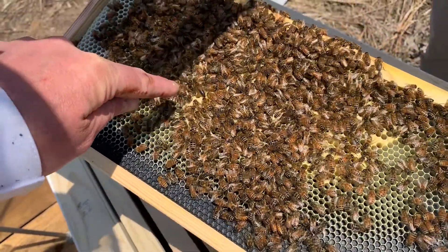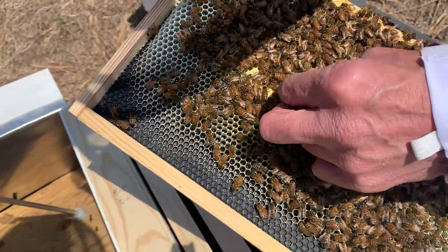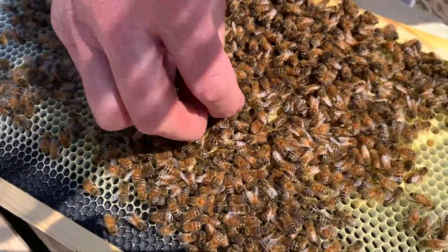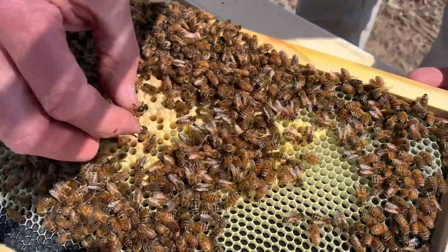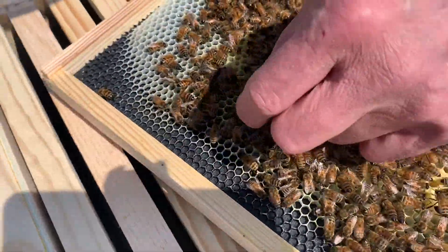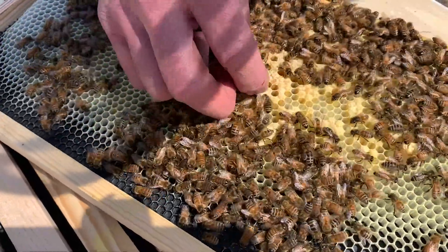There she is! She's walking away from me. I got her — oh, you didn't like that. Where's she going? She's not liking me grabbing her.